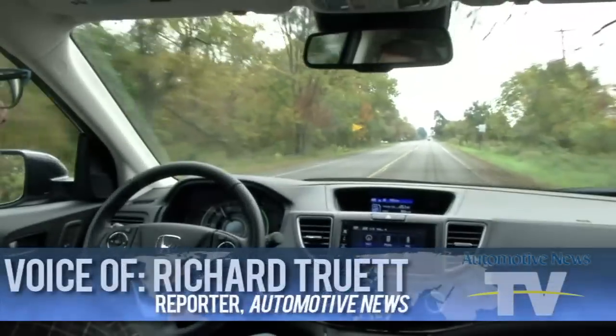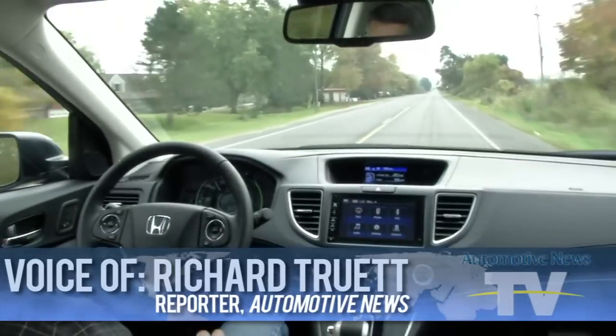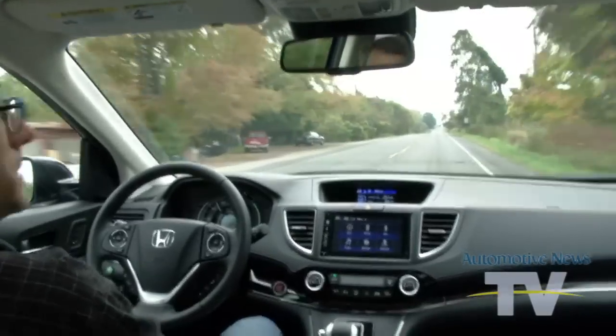What it's doing is keeping us right in the center of the road. It's got a good green on the lines, and so it's steering for us.